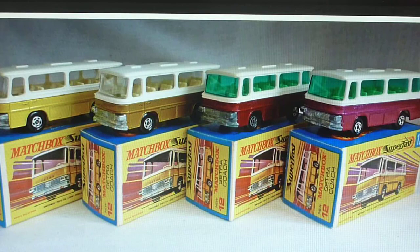Only one G box — all mine have the new text, and thinking about it, I'm not sure if I've seen a G box without the 'new' text. That could well exist actually, so if you've got one or know about it, please let me know. That's basically the 12D Setra Coach, and we'll move on to the next number 12 very shortly. Thanks for watching, take care.